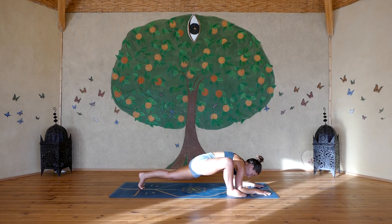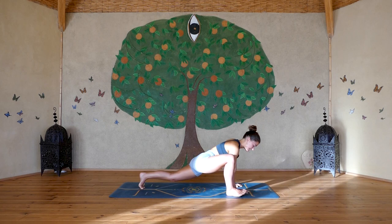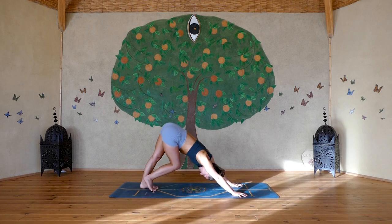We're holding here for 10 breaths, so start to even out your inhales and even out your exhales. Come back up onto the hands, lift the back knee if it isn't lifted already. Then step back to plank and lift the hips into downward dog. You can pedal out the legs to bring them back to life, and then steady your breath as you settle in and find stillness.